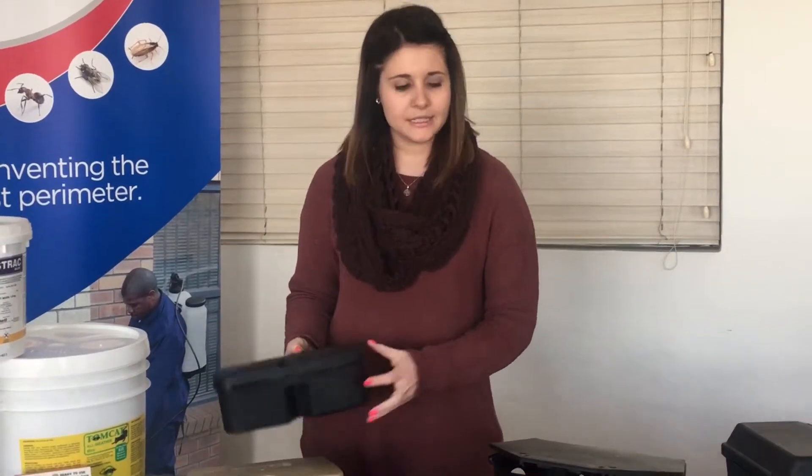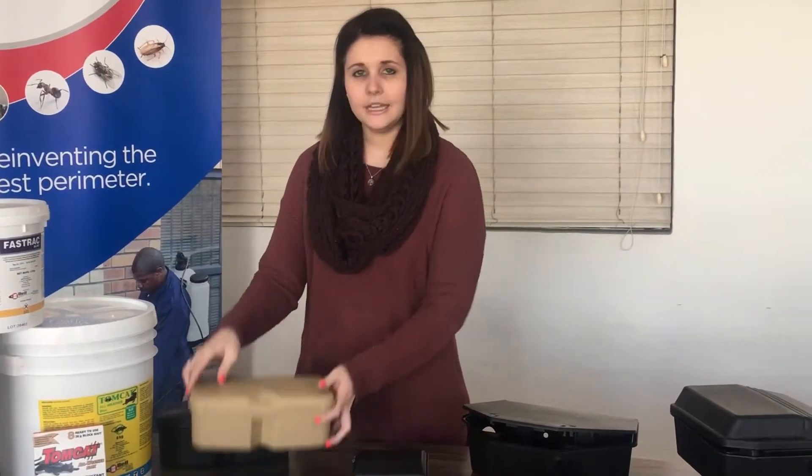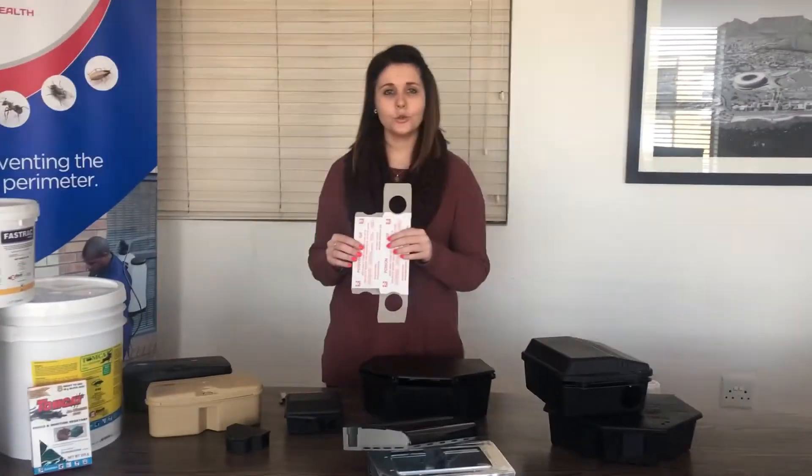Our compact bait station, Commando and Econo also come in a light bright clear version. The next one is our Cartoon bait station. All you do is open from the back and access from the side. This one has also been used for a long time.